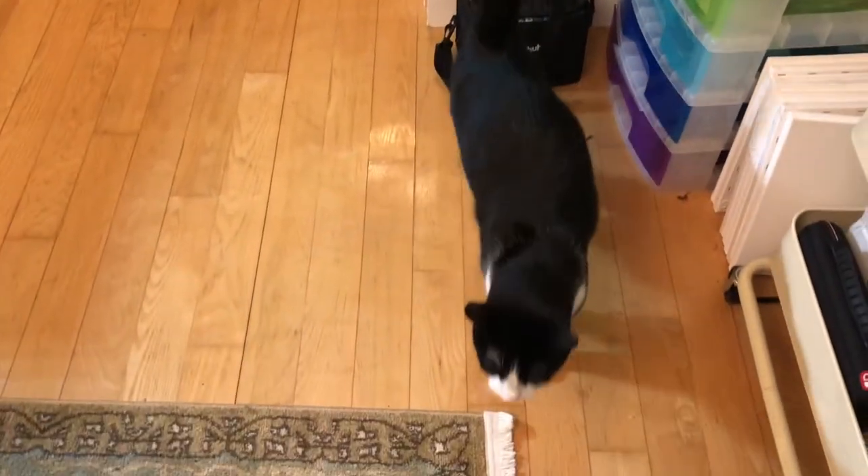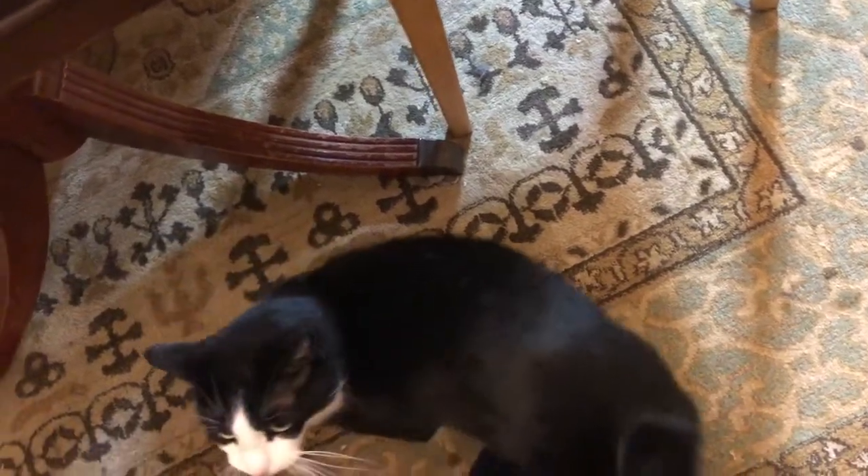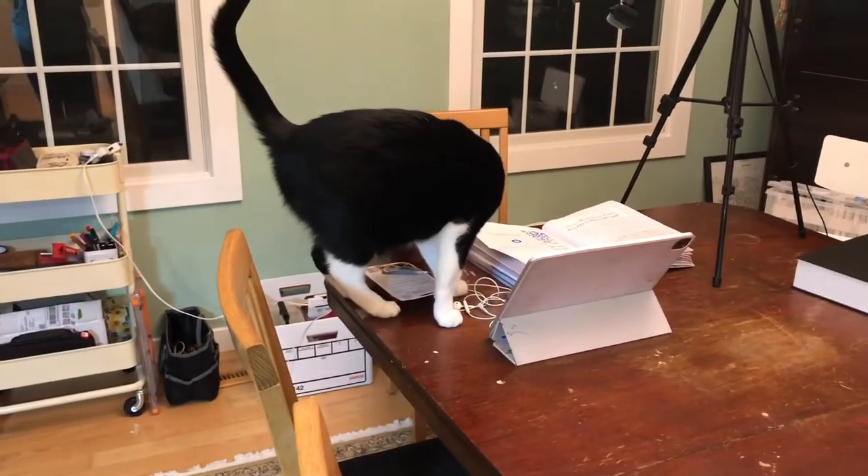Hi baby, come here. Hi, hi, hello, hi. Oh, aren't you sweet? Hi honey. Hello. Hi guys, welcome back to my channel. Oh, hello, hello baby kitty.